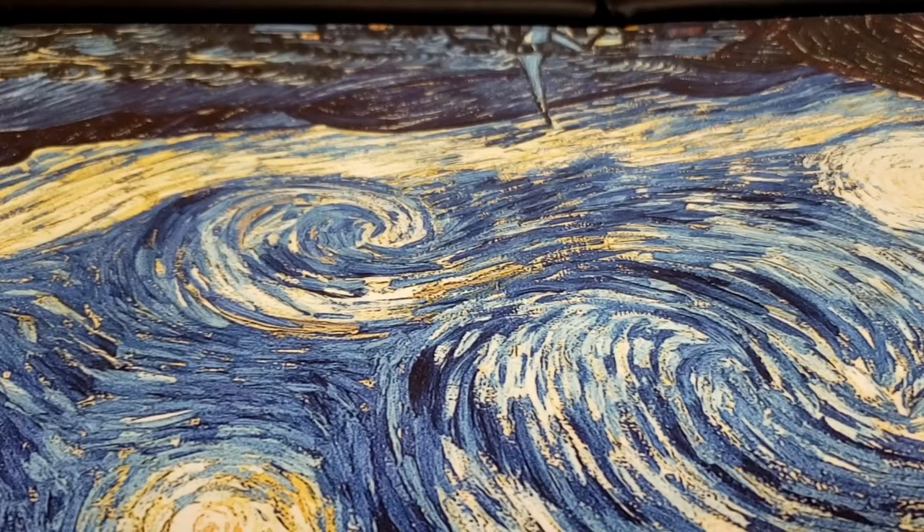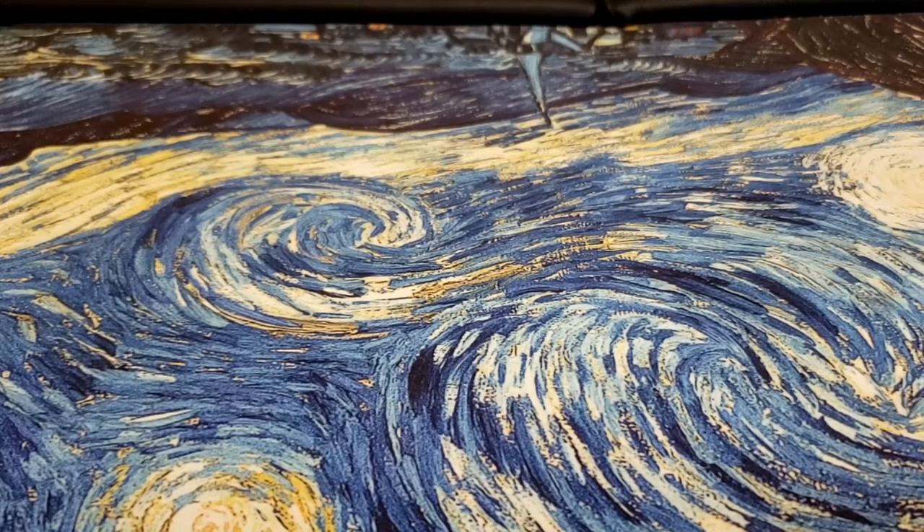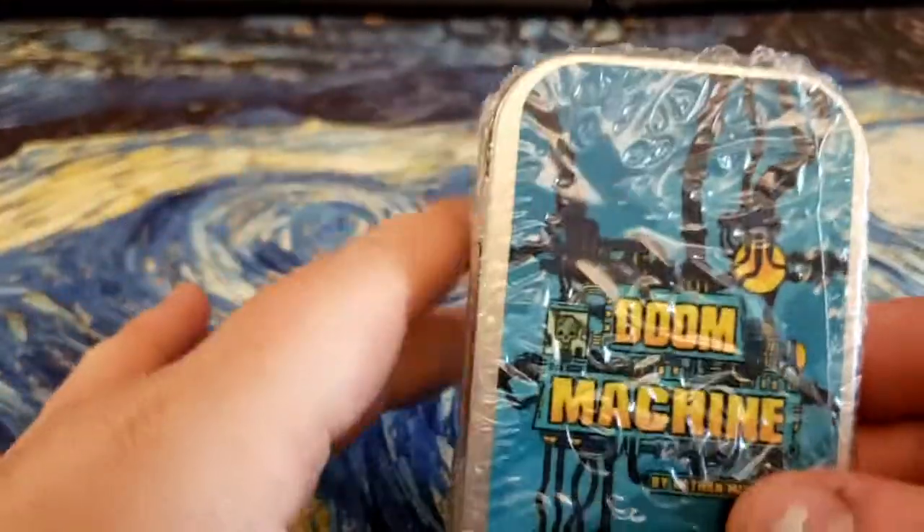Hey guys, UncommonRaman here. Today we are going to take a look at another one of my Kickstarters that just recently came in. This is Doom Machine.